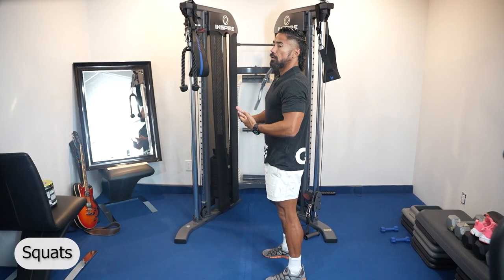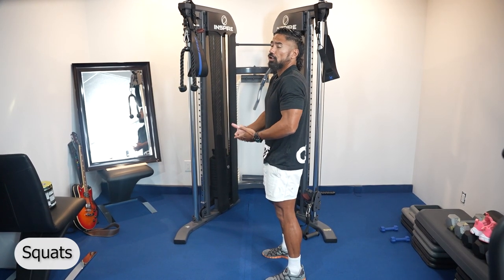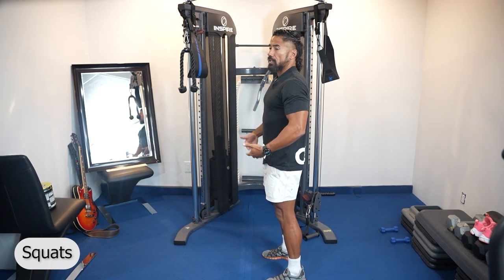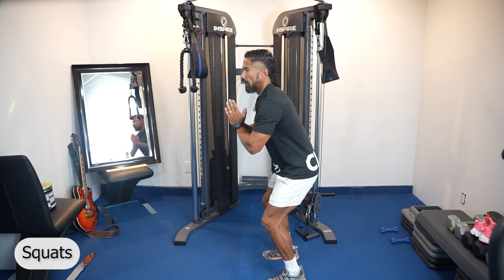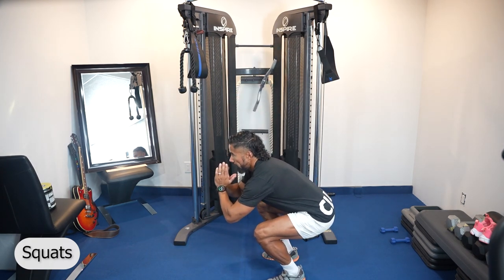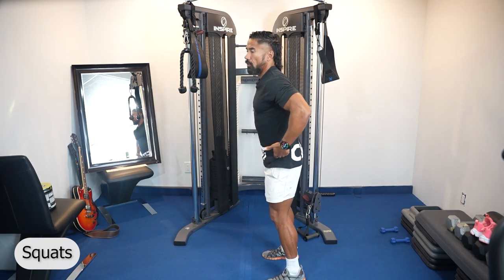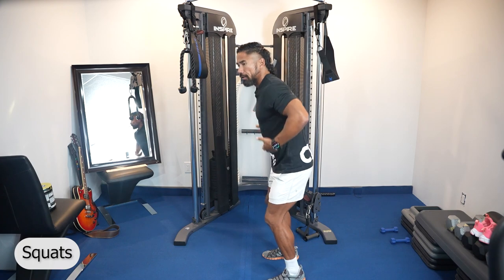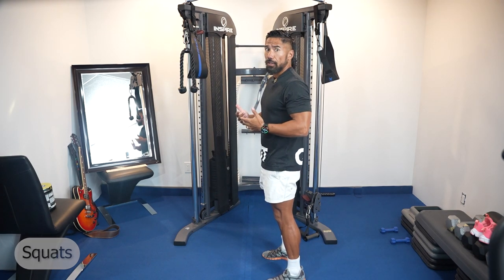When you can get down to that full range, you can then start loading it with weights. Even light weights is still extra weight that you shouldn't be doing if you can't squat all the way down. So what you should do is just start with partials — start with partial squats until you're able to get yourself down lower. Now even if partial squats bother you, just do mini squats. You're still activating glutes, you're still stimulating the recovery process, but eventually you want to be able to get down into those full squats.